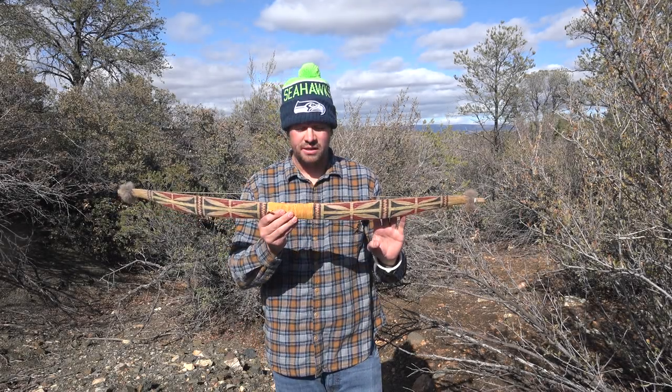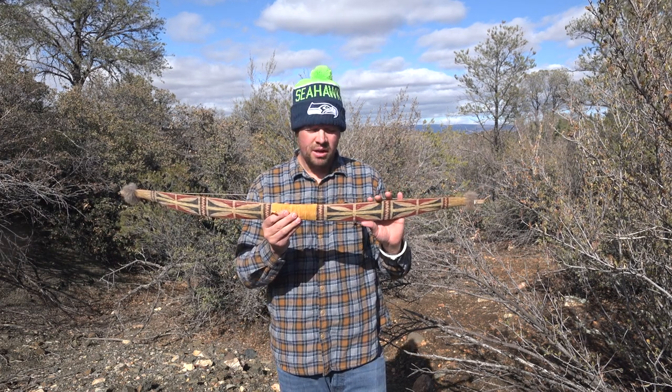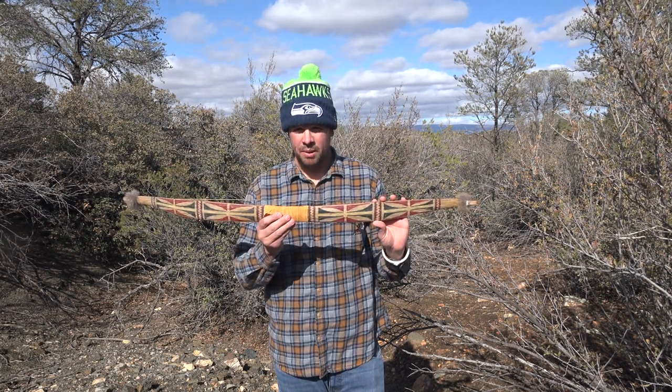Welcome to the Primitive Lifeways Channel. In this video, I'll take you step by step in how to measure and lay out one of the most complex bows in North America to reproduce, known as the Hoopa bow.